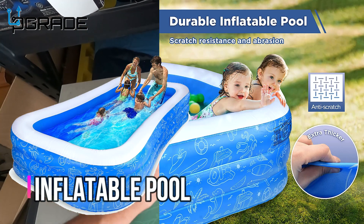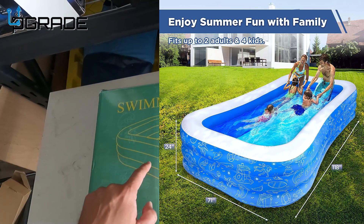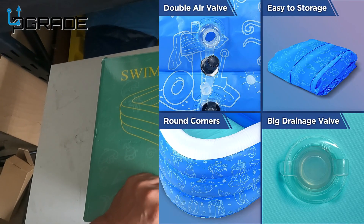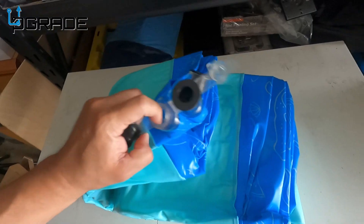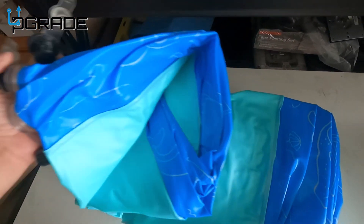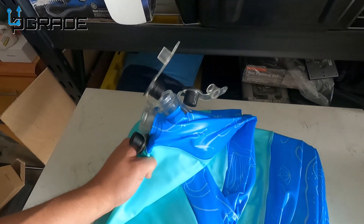Today we're gonna bring a swimming pool for the kids — for the family, pretty much for everyone to enjoy. It's a three-layer pool with three inflatable areas to inflate. We're gonna set it up in our yard and see how well it works and see if we could get a good reaction with the kids. We're gonna have to inflate it and put it in the yard, but first let's pump it up.